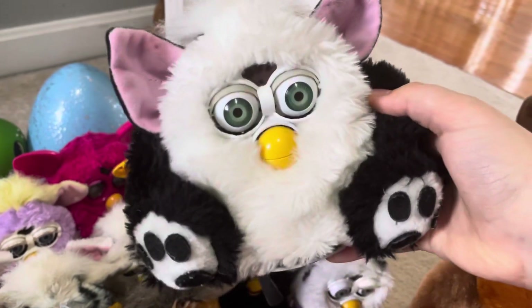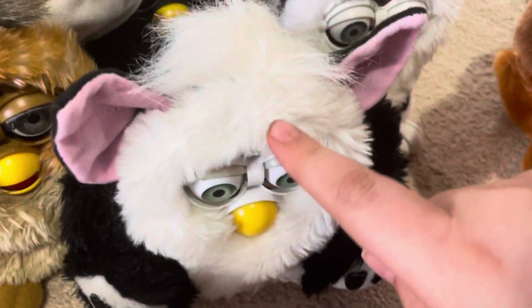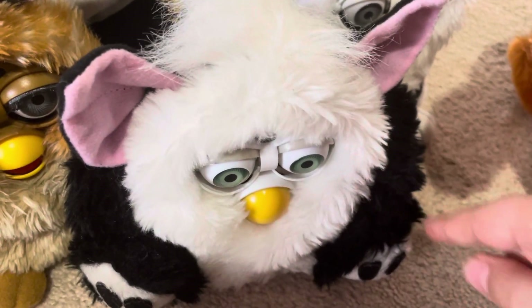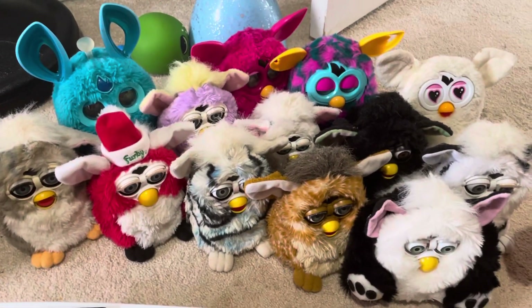The Furby fake worked great before, but he does not work anymore. We're gonna sell him soon. He does not work, but I don't know for sure if he works, so we're gonna have to find out.